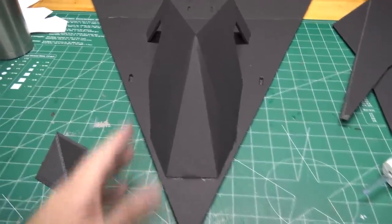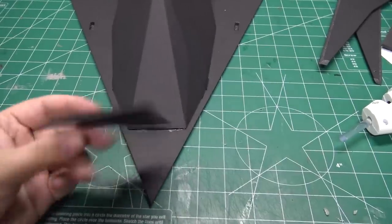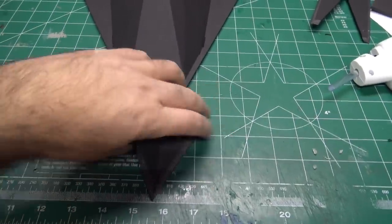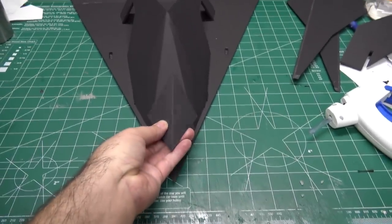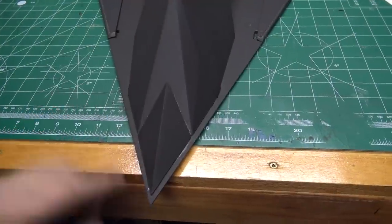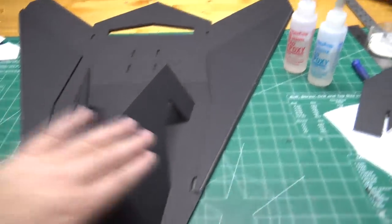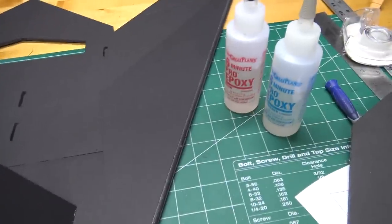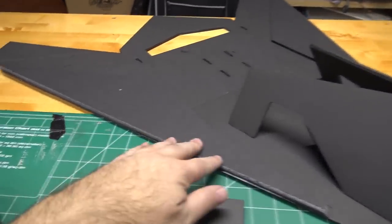Now we're going to start gluing in some pieces. I've already glued on the front fuselage piece, so now I'm going to glue on the front nose — basically just run a bead of hot glue around all the edges, then it folds and glues right on the front as the nose. I now have the nose hot glued on to the front of the fuselage.